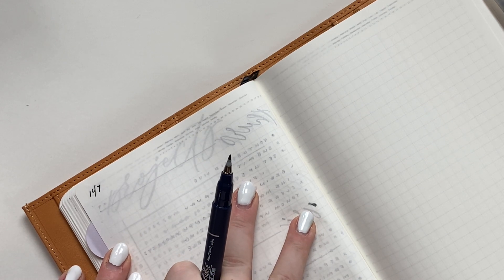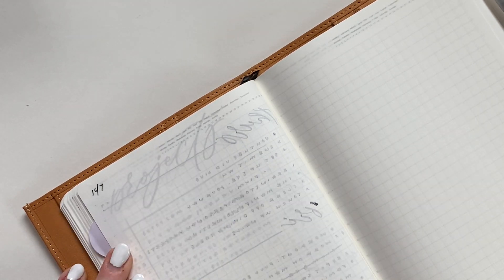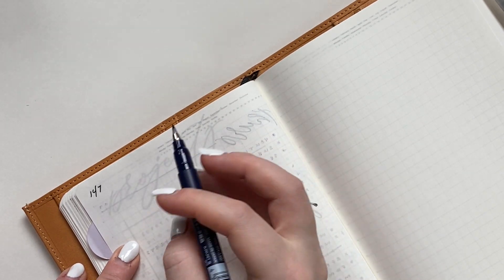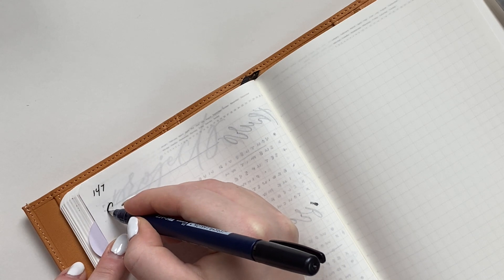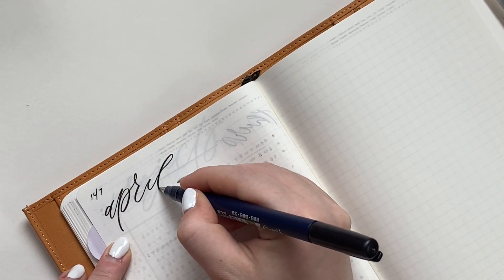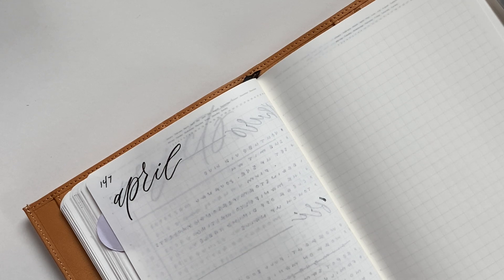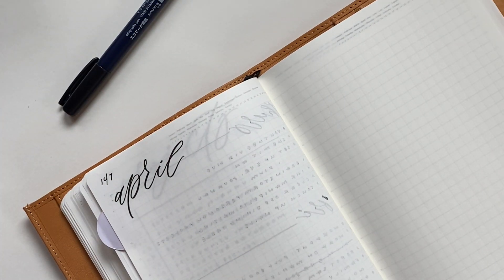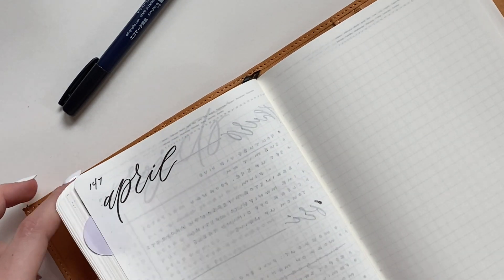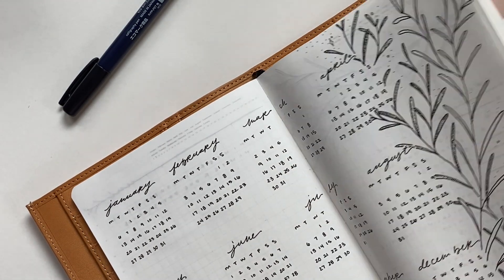I'm going to start on the left page — this side is going to be a running task list. I'm essentially taking my weekly spread which is normally two pages and condensing it into one page. The first part of this task list spread is to write the name of the month so you know what month it is. We have April, and I'm going to write just underneath which day the week starts on and ends on. I'll flip to my monthly at-a-glance — this week starts on the 13th and goes until the 19th.